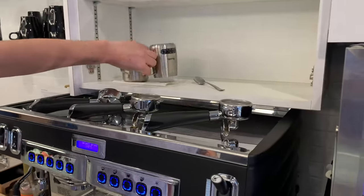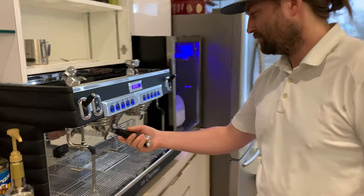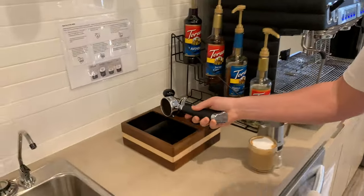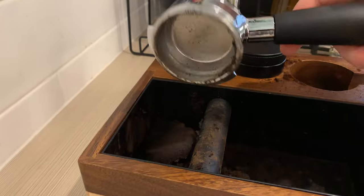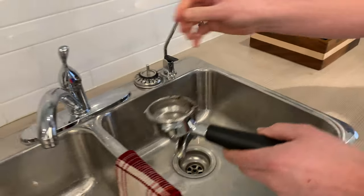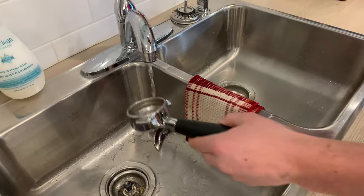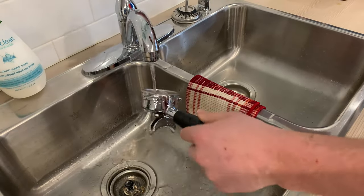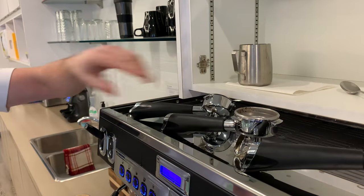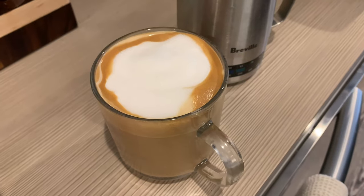Then put it back on the shelf like this beautiful boy is doing. Now take the portafilter and smack out the grains — it falls out in a neat pack. Don't eat it. Then completely rinse the portafilter and put it back on top of the machine just like this beautiful boy. Enjoy your perfect latte.